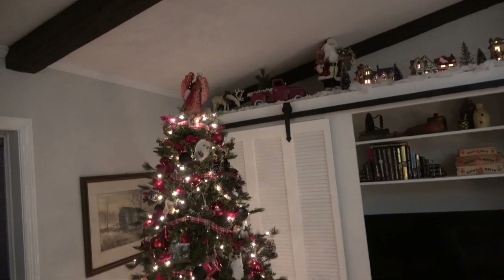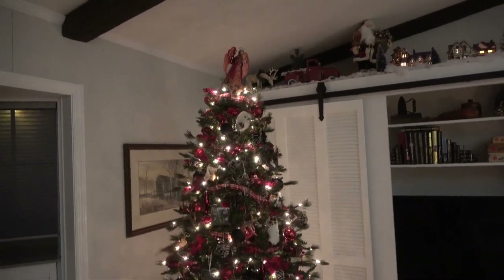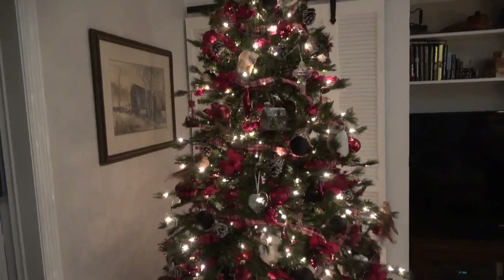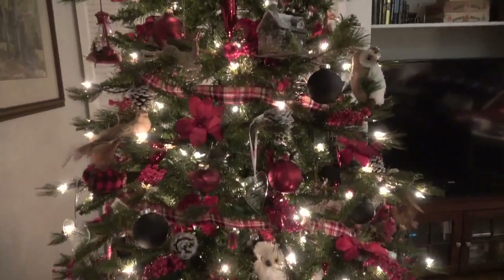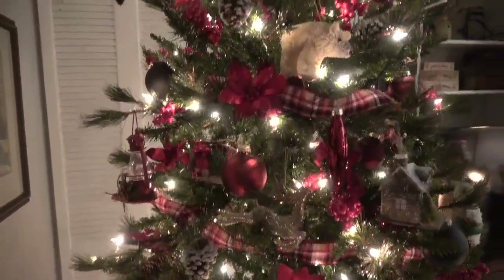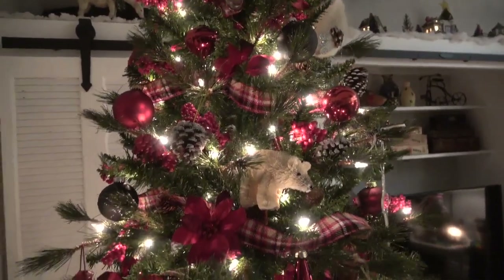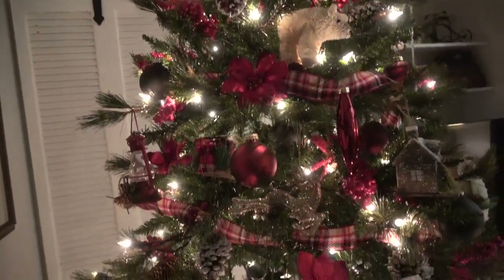My angel is about to fall over — I'm going to have to fix her. This is our tree in here, and it's traditional colors. It's woodland — of course there are birds — and I'll just scan over it for you. It's black and red and brown and tan.